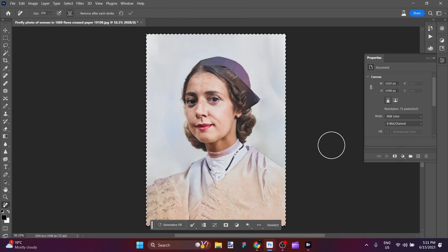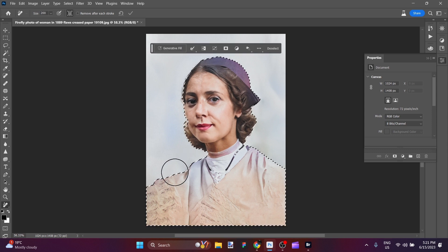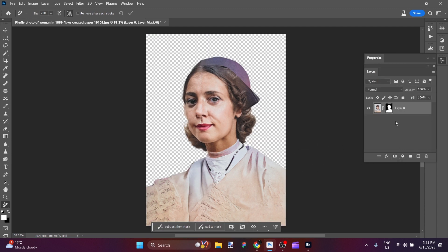Now she's doing really well at this point. The thing that she needs is, I think she'll come to life more with a background environment for her. So what I'm going to do is hit Select Subject, and that should do a nice mask outline all around her. Then I'm going to go ahead and hit Layer Mask. So now that canvas behind there is transparent, which is excellent.